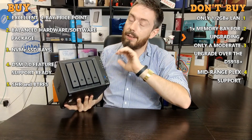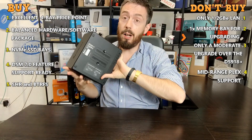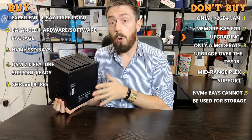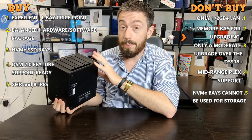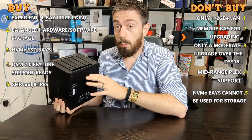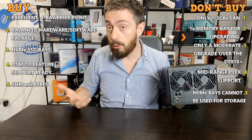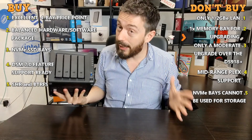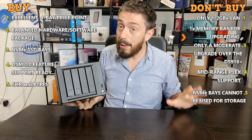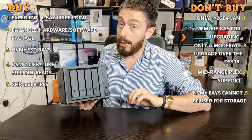Number five goes back to those NVMe bays. As much as I love NVMe SSD caching, it has to be highlighted that you cannot use those bays for raw storage — you can only utilize them for caching in conjunction with your hard drive array. Although that may be very useful to a number of you, a lot of users want to take advantage of the speeds NVMe SSDs provide. And even with the limitation of 1GbE or 2GbE with link aggregation on the rear, the fact that you can't use those NVMes for raw storage may put a number of you off.